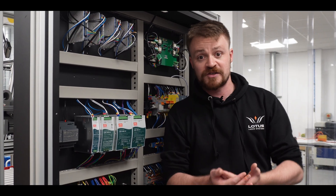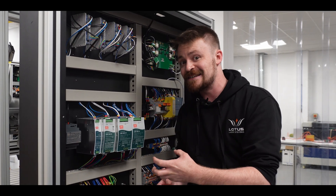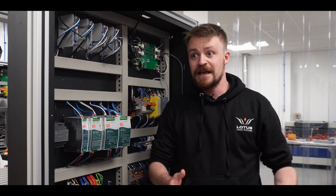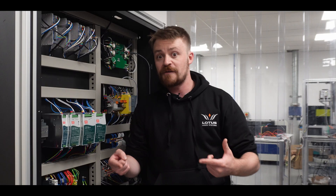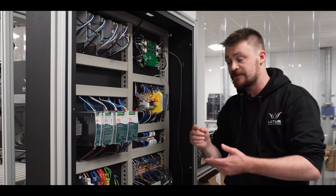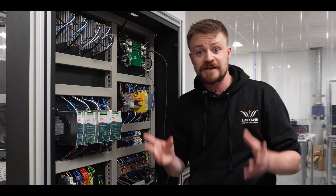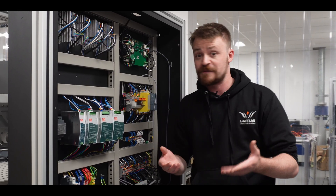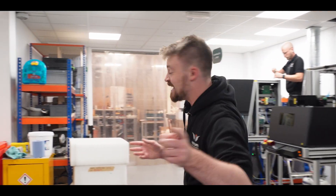It means you can run 24/7 productions with no problem at all. And because this thing comes as standard, you could buy a Meta-C, then your orders rack up in a month's time and you realize you need a cobalt arm so you can run 24/7, and then you can fit it afterwards — it's basically plug and play. Oh, and every single cable here is individually cut, wired, and numbered, which makes it really easy for our UK support team to fix your problems. If they know there's a problem with cable 283, they know exactly which cable 283 is.